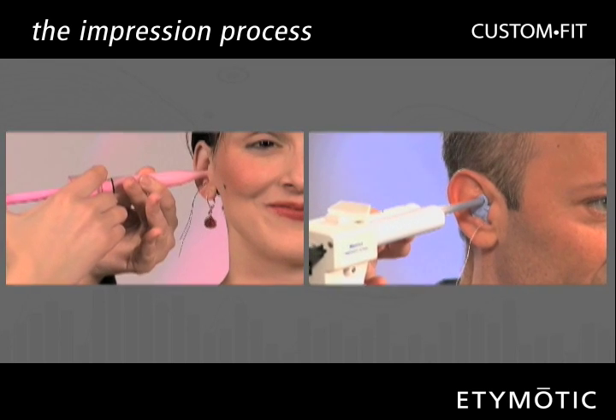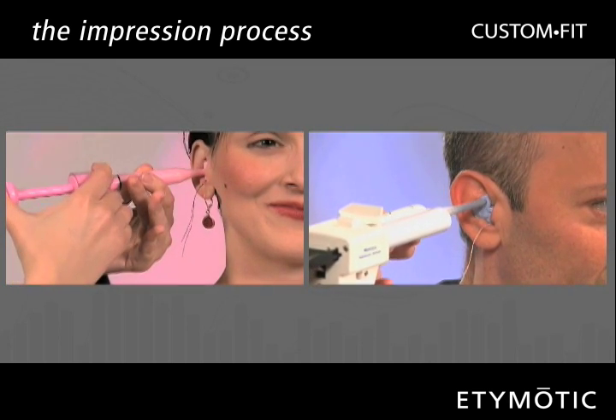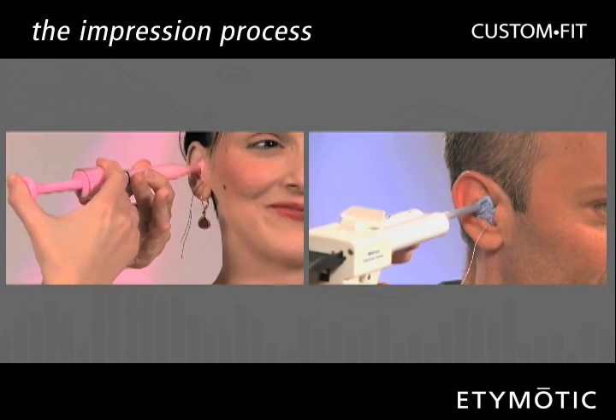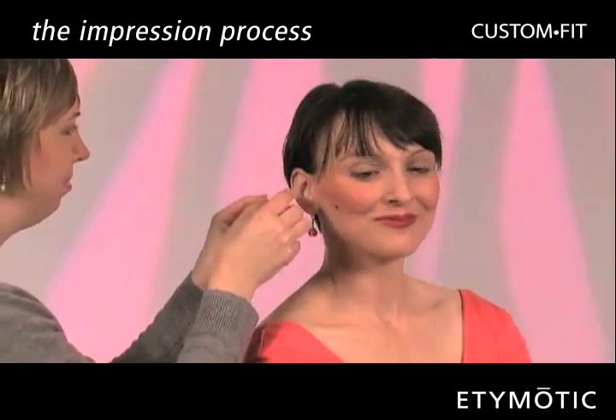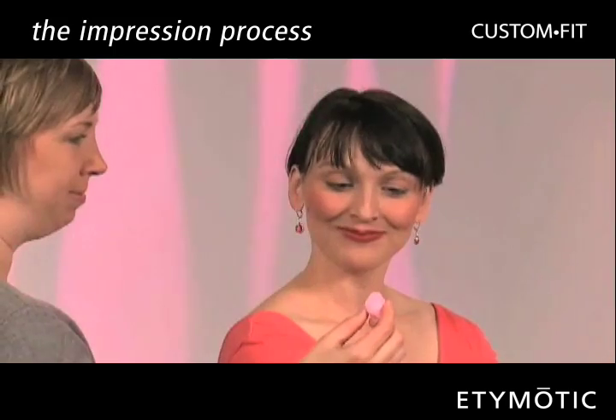Either a syringe or an injection applicator may be used in this process. The silicone material takes only a few minutes to set up. When the impressions are removed, you are on your way.